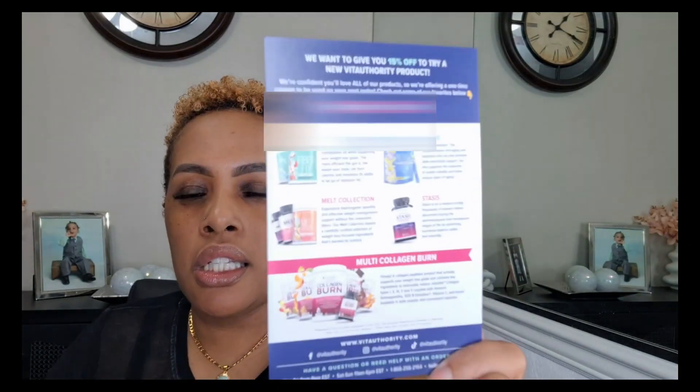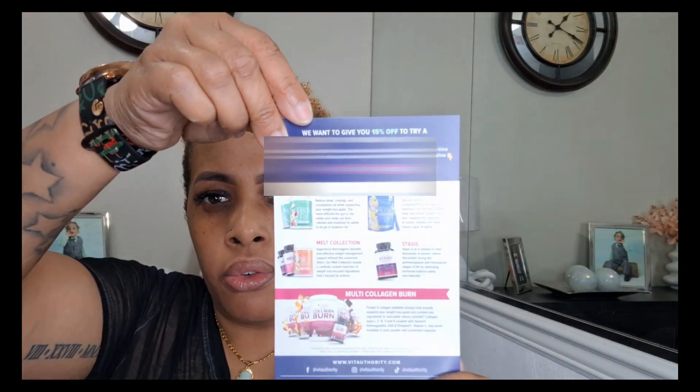On the back are some other items they offer. They offer the Fiber Mate and the Fiber Fix, which reduces bloating, cravings, and constipation while supporting your weight loss goals — which I think I'm going to try next. Then there's Revive Beyond Hydration — this is the weight loss one — it's a comprehensive anti-aging and hydration mix that provides daily electrolyte support, supports reduction of visible cellulite, and helps reduce signs of aging. Love that. And there's also the Melt Collection, which offers thermogenic benefits and effective weight management support.